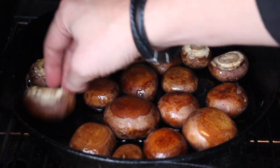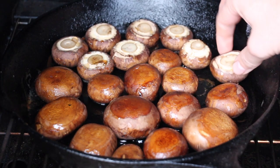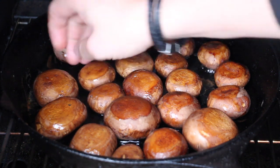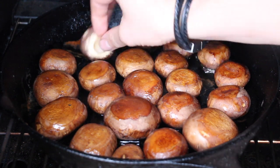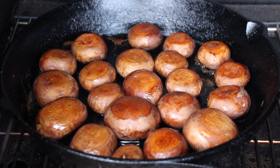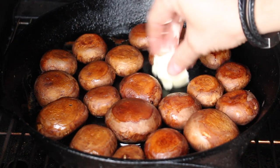We are now turning the mushrooms, and you can already see that they really have a nice brown color inside. And of course we have more space inside the cast iron pan, so we are ready to add some more mushrooms later on. At that point I add two pieces of butter, and then we are closing the grill again and let the mushrooms and the butter cook for another 15 minutes.